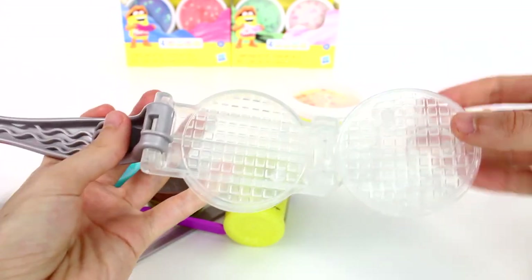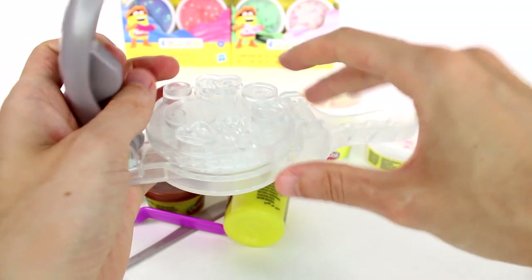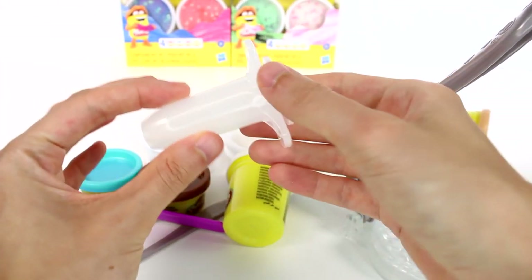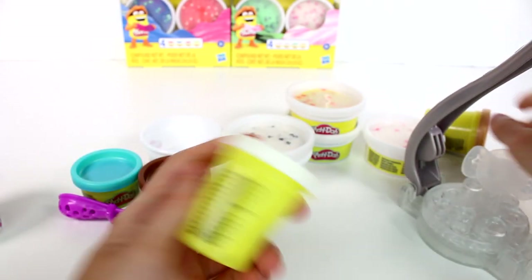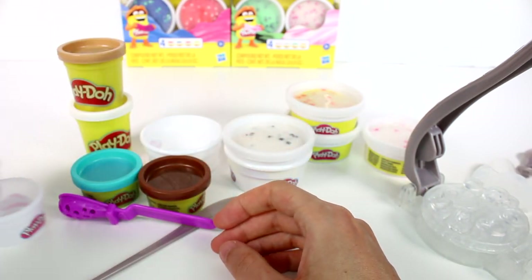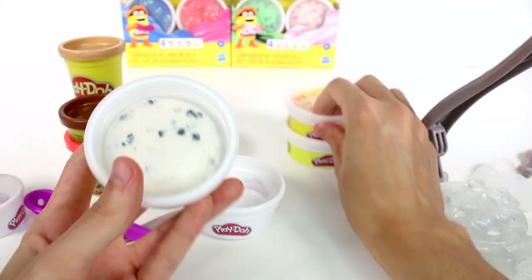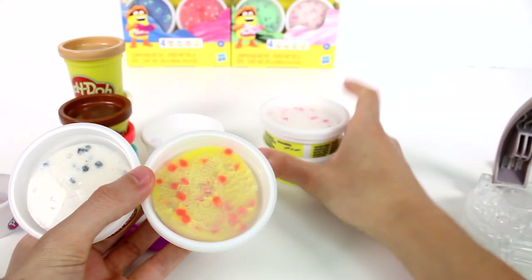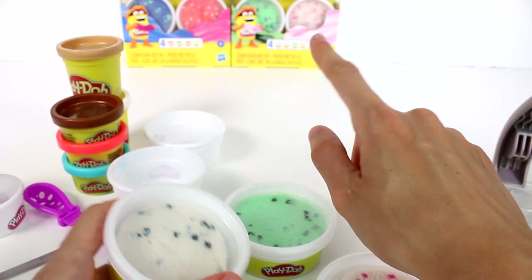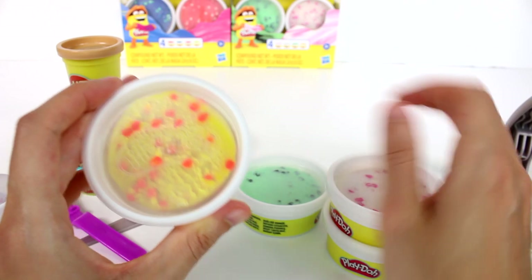Okay, it works like this — it folds up to make the waffle cone. And this tool will give us like the whipped cream look. We have some plain colors: brown, white, red, and blue. And then we have the Color Burst colors — this mint chocolate chip maybe, this chocolate chip, this strawberry, and maybe like a mango.